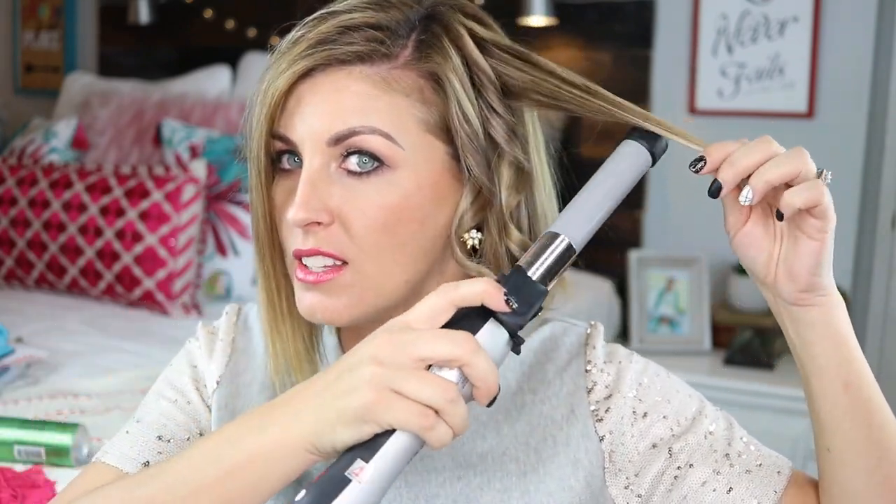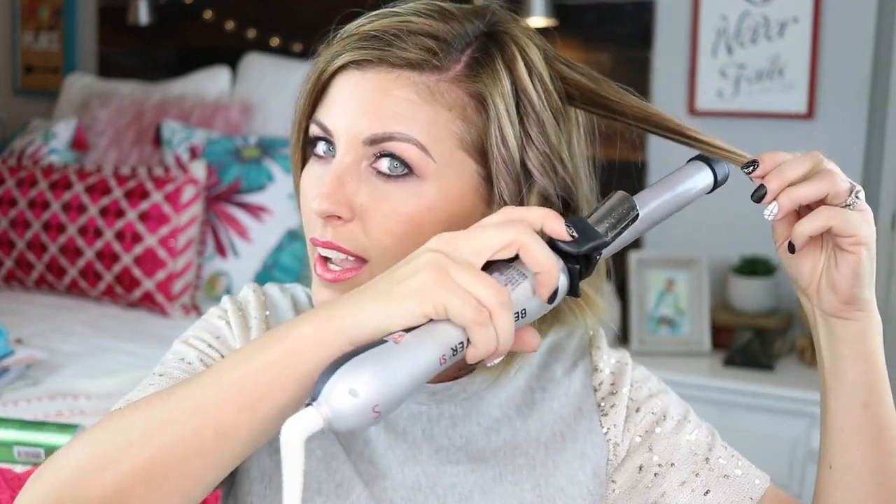It gives a really nice curl — it's not like a super tight Shirley Temple curl. If you wanted that you'd get the smaller iron. This is the one-inch iron that I'm using; they have a smaller iron and a bigger iron — I think they have a 0.75 and a 1.25 barrel. This is the one-inch barrel. You can see it gives just a really nice wave at the bottom, and you continue to do that all the way around.